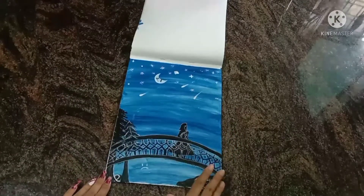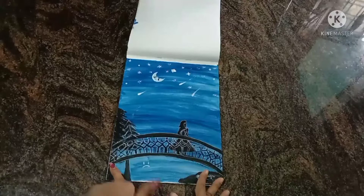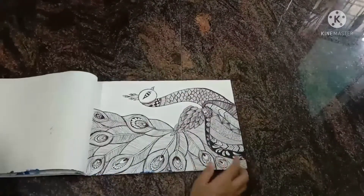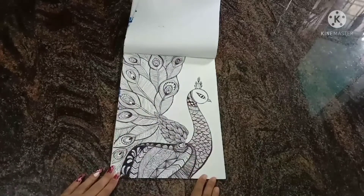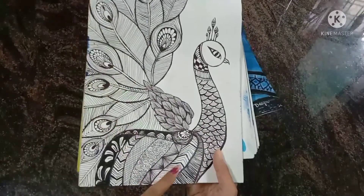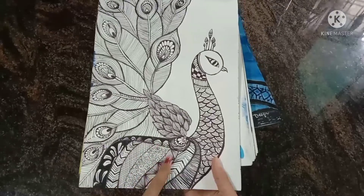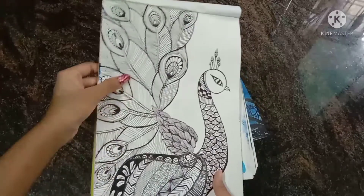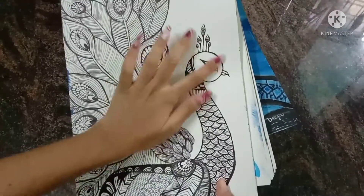The next drawing is a bridge. After that, here is a mandala art — a peacock mandala art done with black pen. Mandala art requires a lot of patience; it takes a lot of time and you need to take care of every single detail. This one took almost two and a half to three hours.